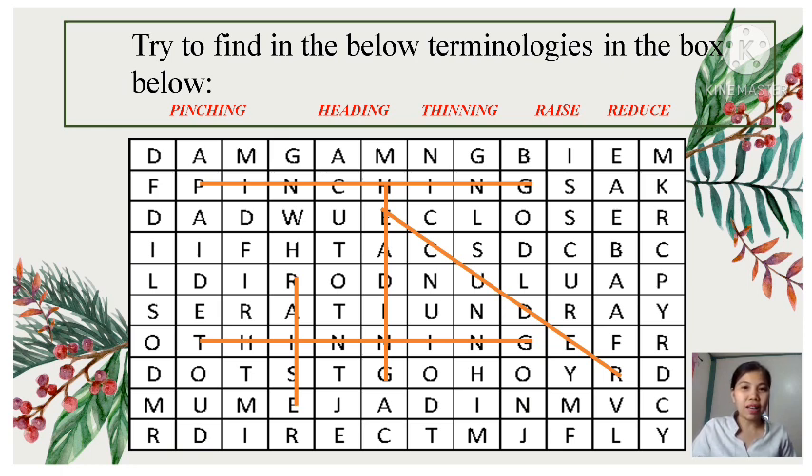Pinching, heading, raise, thinning, and reduce. Your time is up! Alright — you got it all correct!